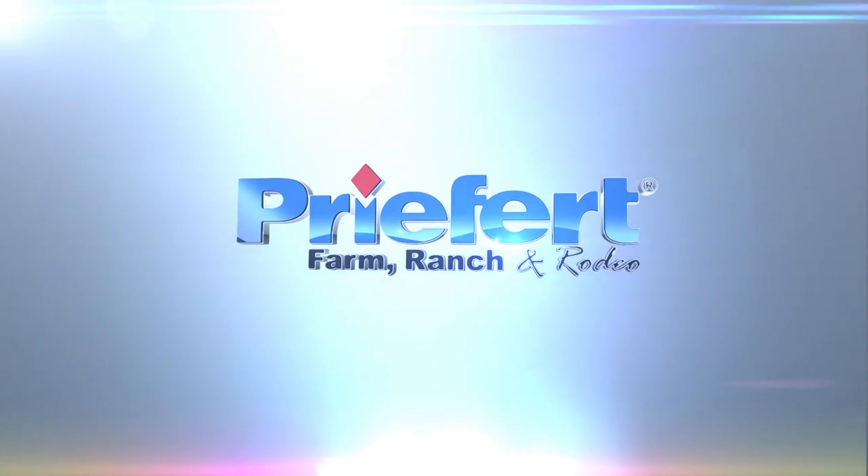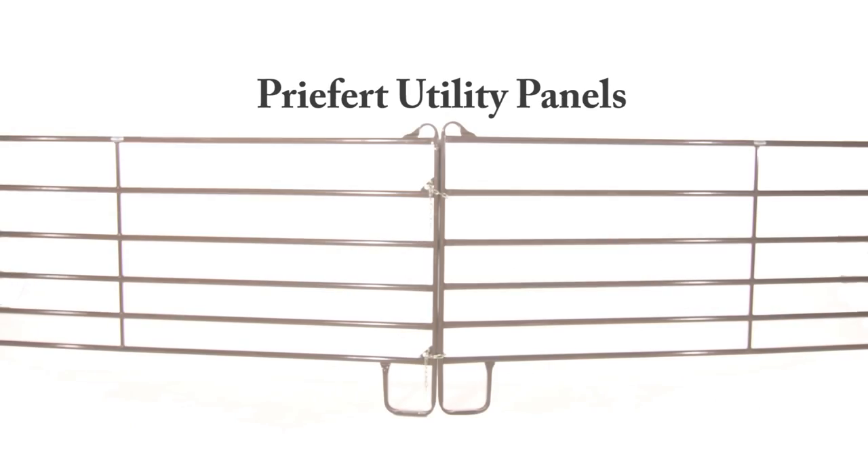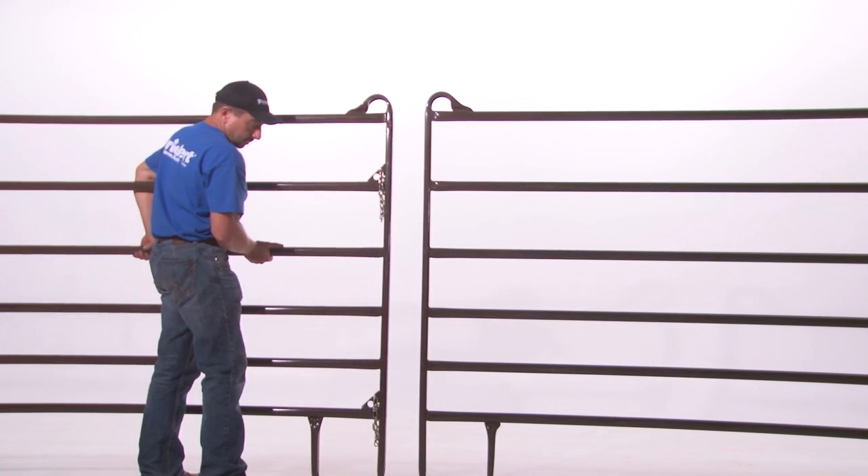This video will show you the proper chaining method recommended for connecting pre-frit panels. There are no tools required. Pre-frit panels are designed to be connected chain end to non-chain end.